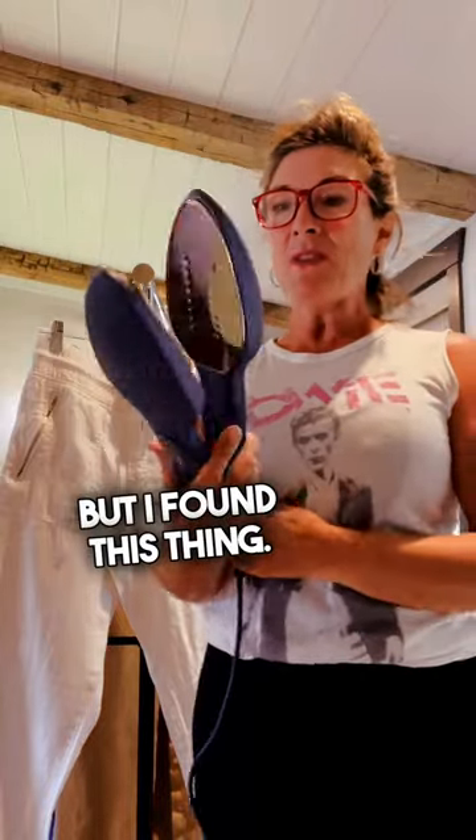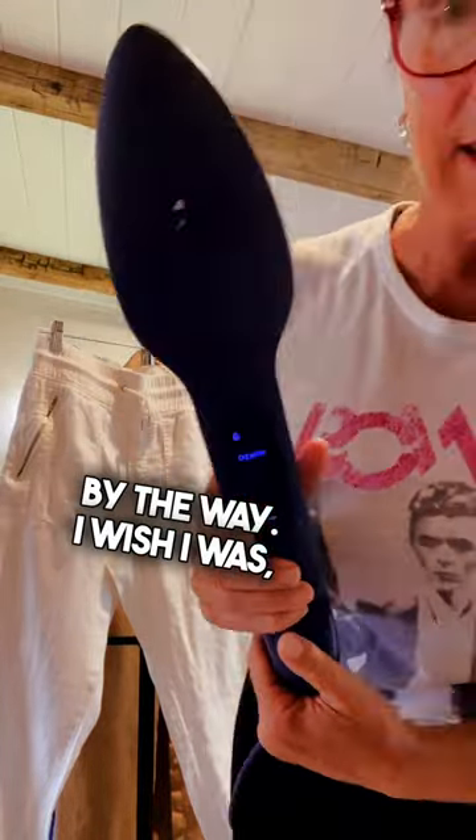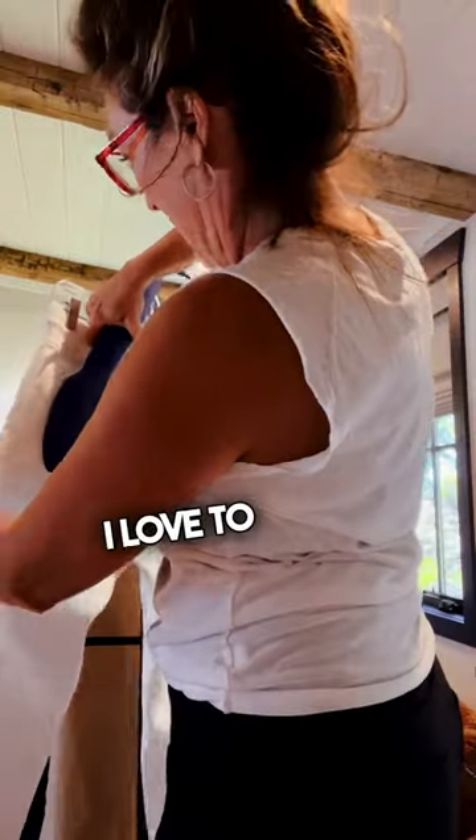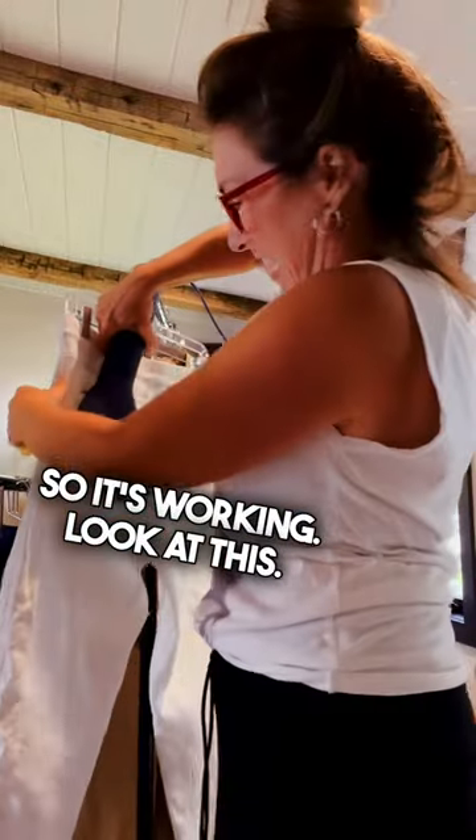But I found this thing — I'm not getting paid for this, by the way. I wish I was. It's the Nori. N-O-R-I. It looks like a giant flat iron. I love to flat iron hair, so it's working.